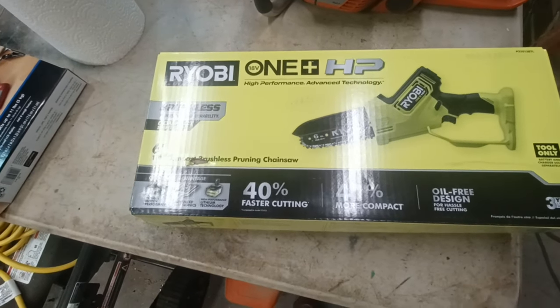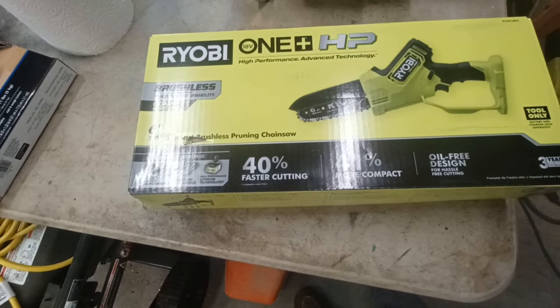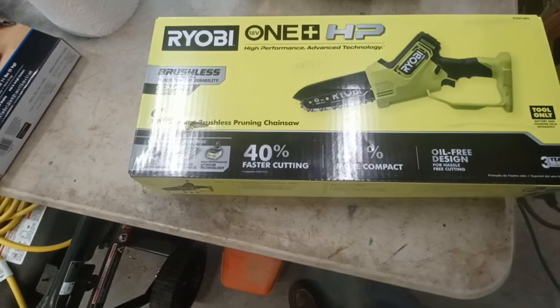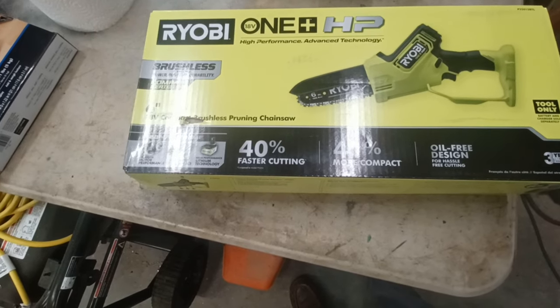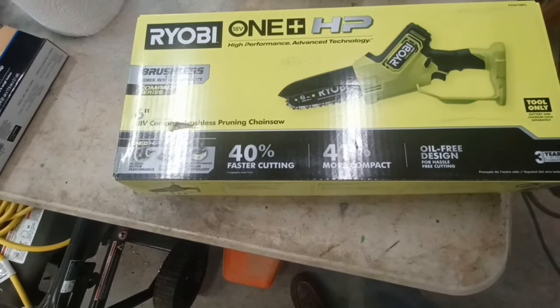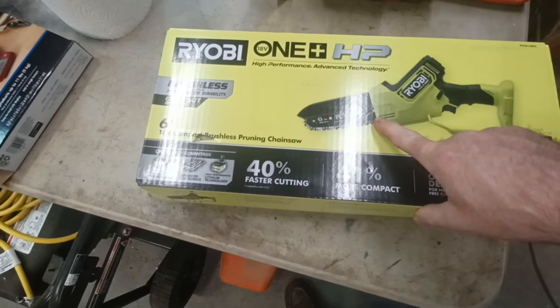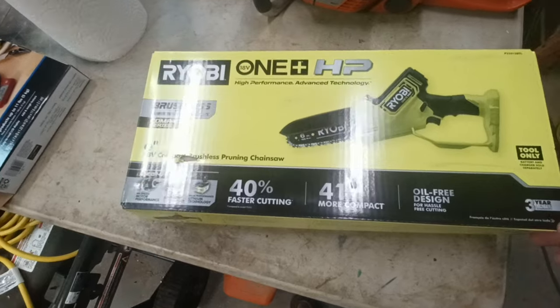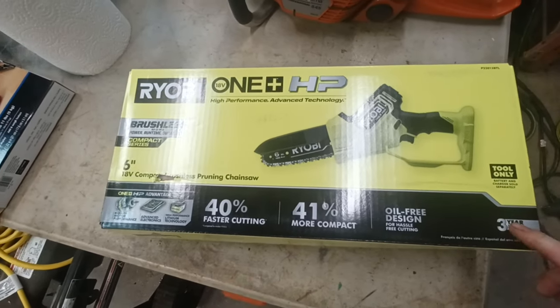I picked up one of these Ryobi brushless pruning chainsaws. It says it's 40% faster and 41% more compact. It's got a 6-inch bar, 18-volt, 3-year warranty — tool only.